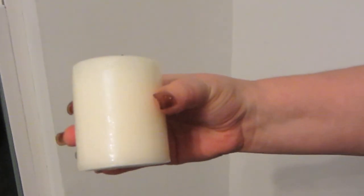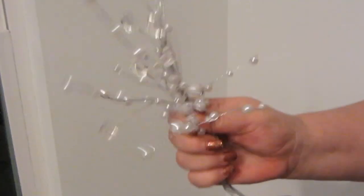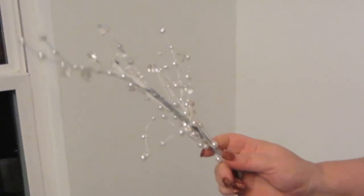What you'll need are three white candles — a tall one, a medium one, and a shorter stubby one. You want three because you always want odd numbers and staggering heights. You'll need some festive sprigs — you could use holly, pine cones, whatever you like. I got these at Michael's.